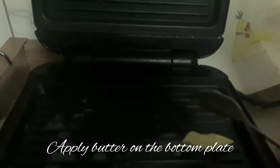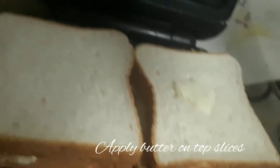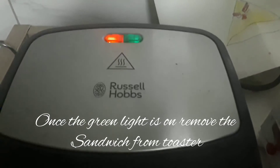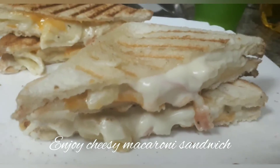For the mac and cheese, cook the pasta first. Then make a white sauce with butter and milk — melt the butter, then add milk, and that will make a nice fragrance and a smooth sauce. Once the pasta is cooked, drain the water and mix it into the sauce. You can add Italian herbs like basil and thyme. Once done, the pasta is ready to use.